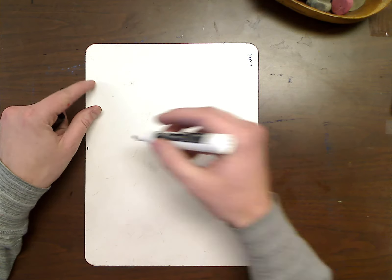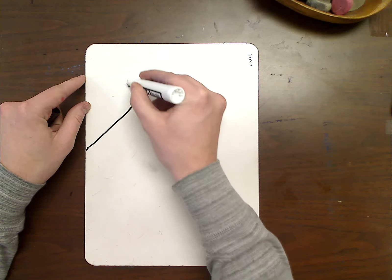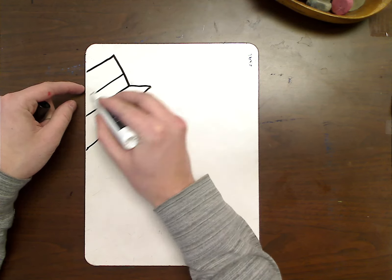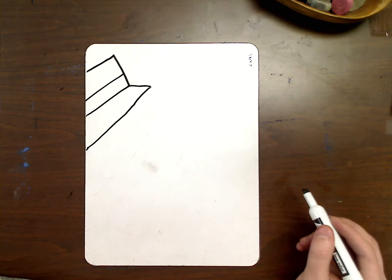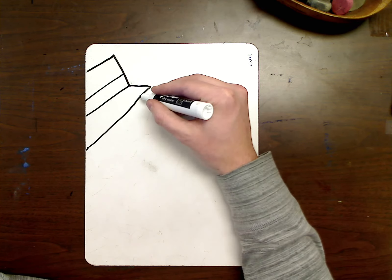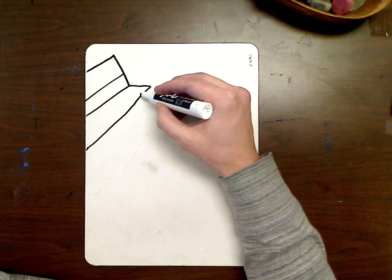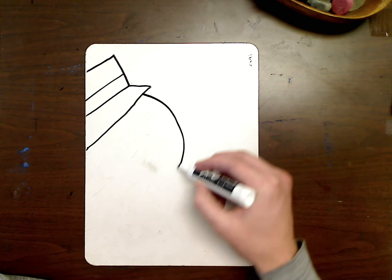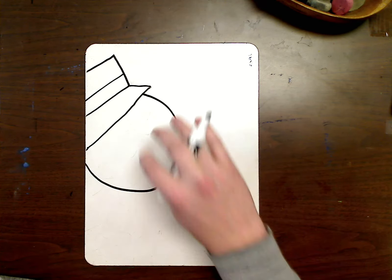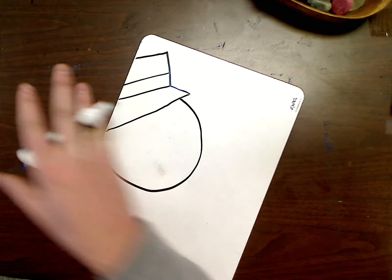To start our snowman today, we're going to make the hat first. After we have the hat done, which I think we've all got finished already, we're going to make the shape of the head, which is kind of like a circle. We're kind of zooming in, so you won't be able to see all of it. The rest of the hat is kind of back here.